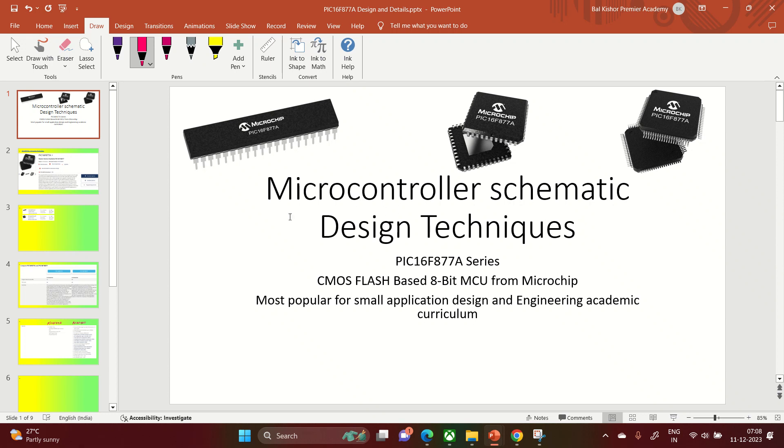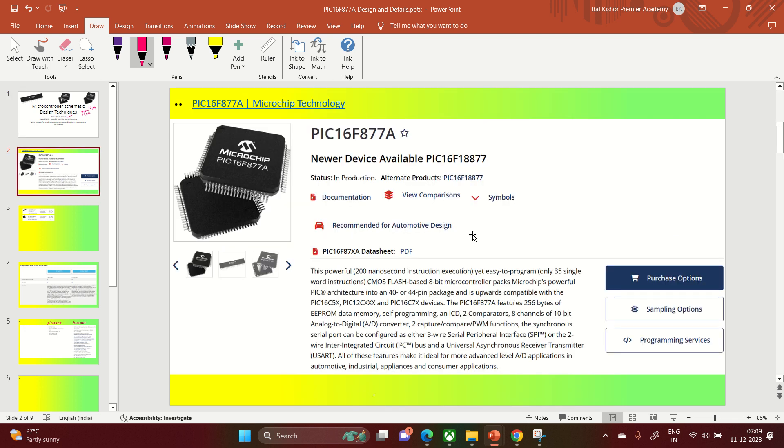Namaskar. Let us try to understand the microcontroller from Microchip. This is going to be an 8-bit microcontroller, and this is the most popular series, which is PIC16F877A. This particular microcontroller is available in 40-pin and 44-pin packages, as well as a smaller 28-pin version. It is most popular in academics, engineering studies, automotive applications, and it has only 35 instructions.